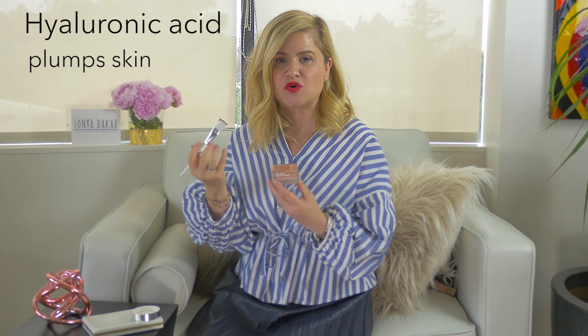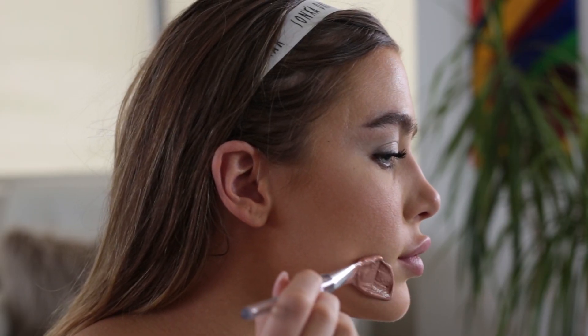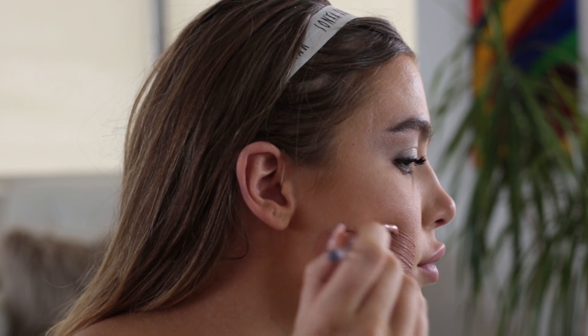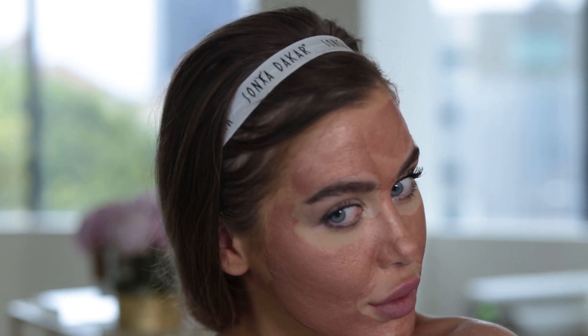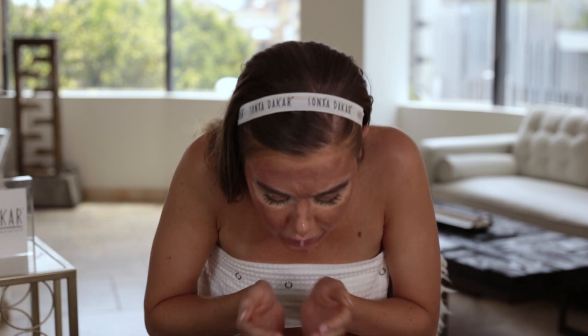And of course we have some hyaluronic acid in the mask as well, and that's going to plump your skin and add some beautiful moisture to it. On clean skin, you're going to take some of this mask — look how beautiful this color is — and apply it onto clean dry skin. Let it sit for about seven to ten minutes. It's not going to completely dry, and right before you wash it off, you dip your fingers in some water and massage it a little bit deeper into your skin, then wash it off and follow with your regular skincare regimen.